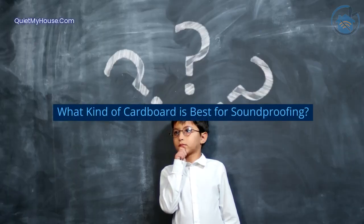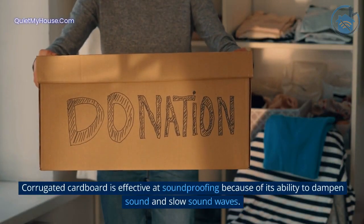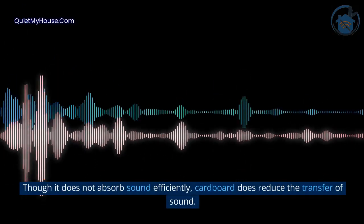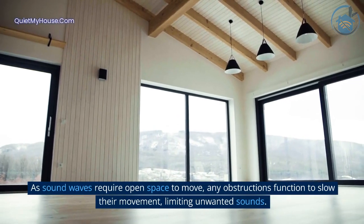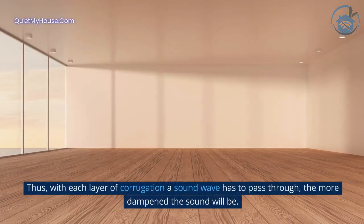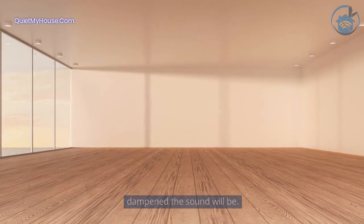What kind of cardboard is best for soundproofing? Corrugated cardboard is effective at soundproofing because of its ability to dampen sound and slow sound waves. Though it does not absorb sound efficiently, cardboard does reduce the transfer of sound. As sound waves require open space to move, any obstructions function to slow their movement, limiting unwanted sounds. Thus, with each layer of corrugation a sound wave has to pass through, the more dampened the sound will be.